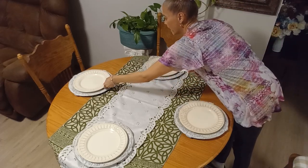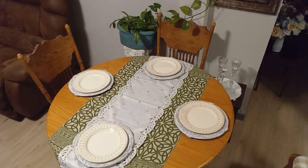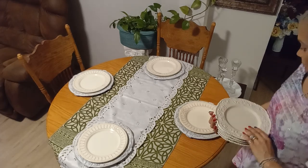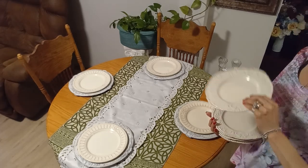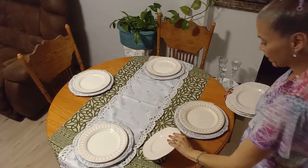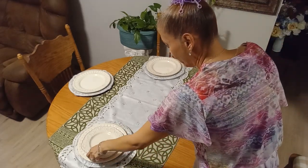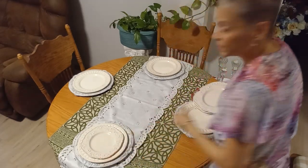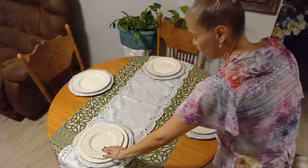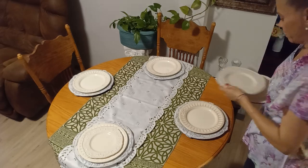I never plan a tablescape. With the chargers I will be adding my bread and butter plates — or salad plates, however you'd like to call them — which match almost perfectly with the chargers. I could either put them like this, or like this — I think I like this way better.